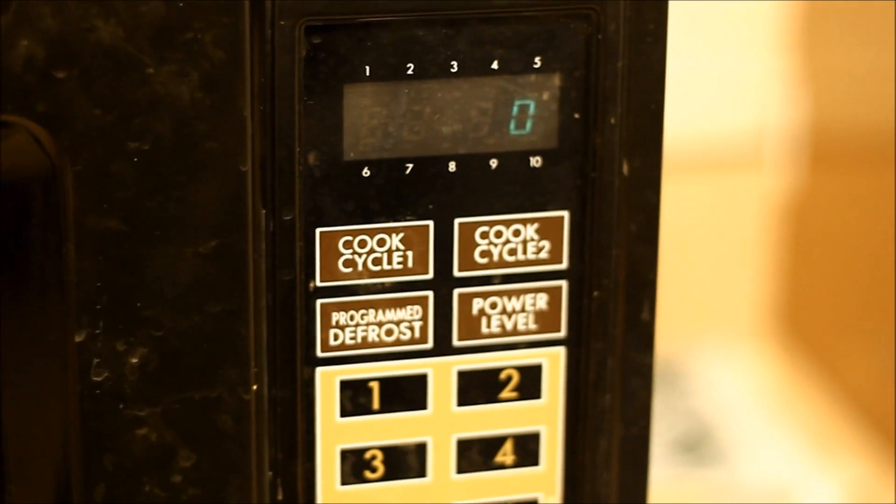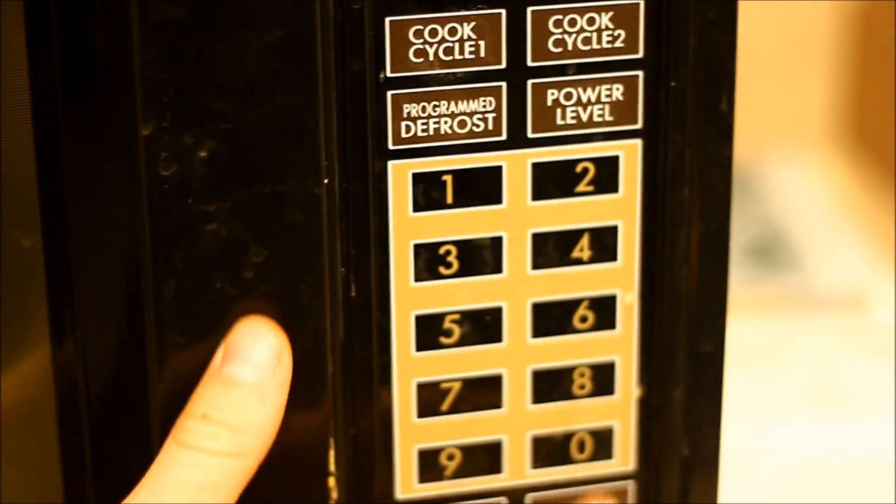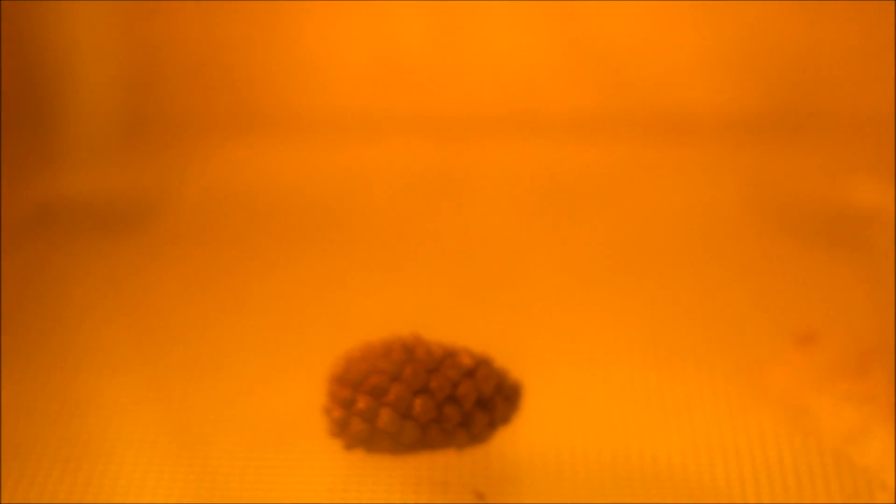We'll set the timer for about two minutes. Here we go.